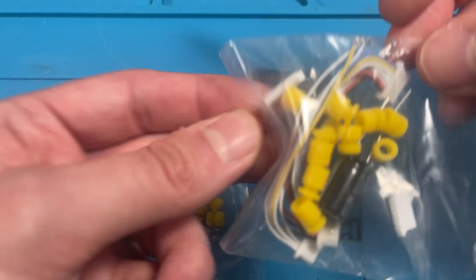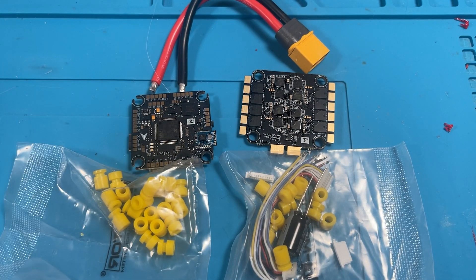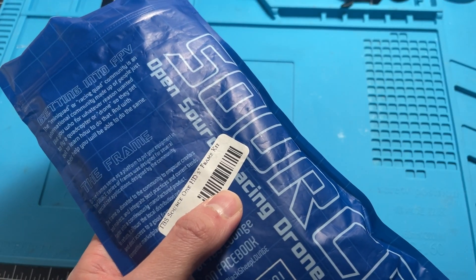Let's get set up for the build. In the package, this is what you get: a capacitor, an XT60 cable, plenty of gummies both short and tall, and connectors.